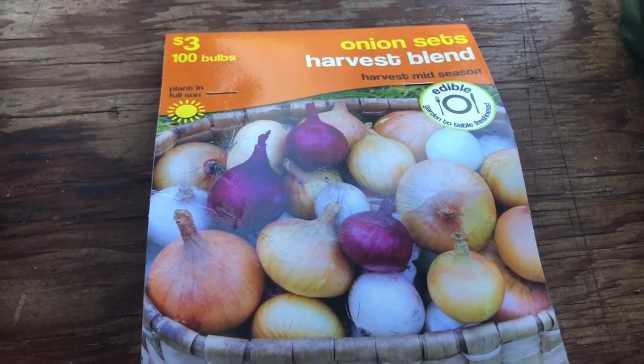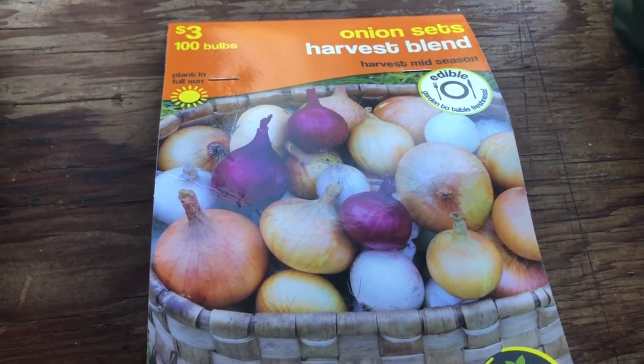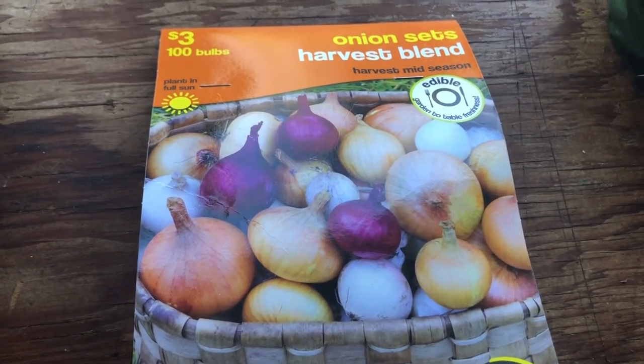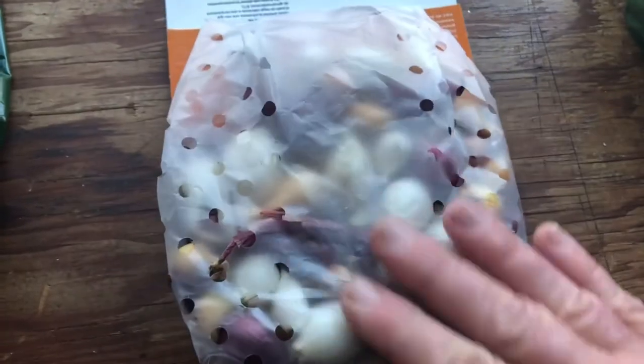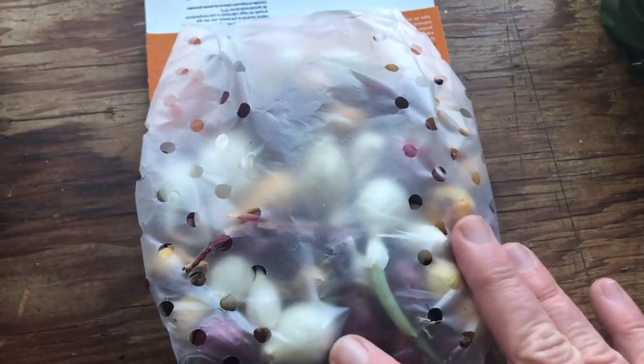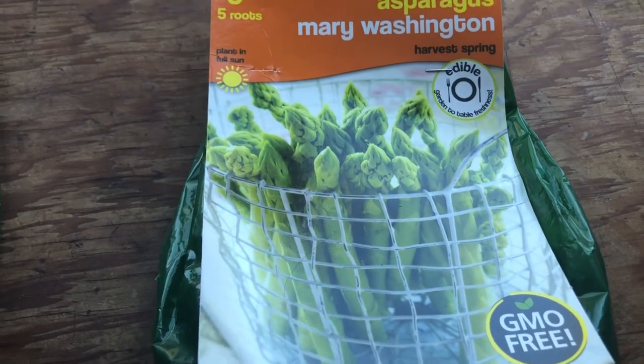I'm not sure what the planting season is for onions, but I'll be putting them in as long as it's practical, kind of in increments, and we'll see what happens. There's a hundred of them in here, different types, which is very convenient. They're a little tiny size and I'm looking forward to putting them in containers.